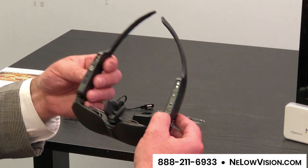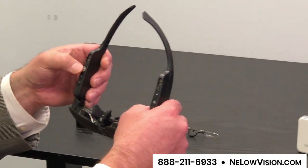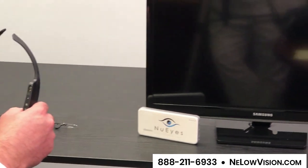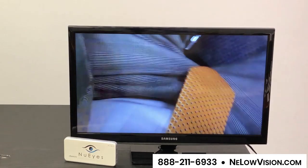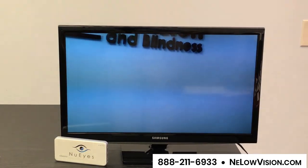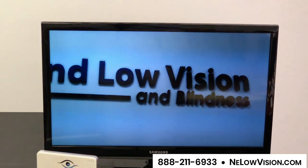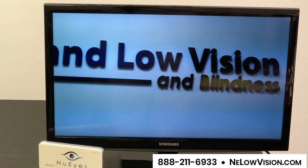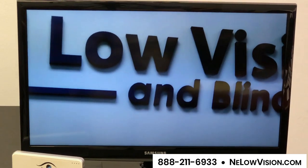So we'll put that on right now. What you'll see on the video is a monitor to my right, and everything that I'm going to be looking at with these glasses you'll see on the monitor. I mentioned before that you can control the magnification size by a button underneath, so we'll make the glasses bigger and make the glasses smaller.